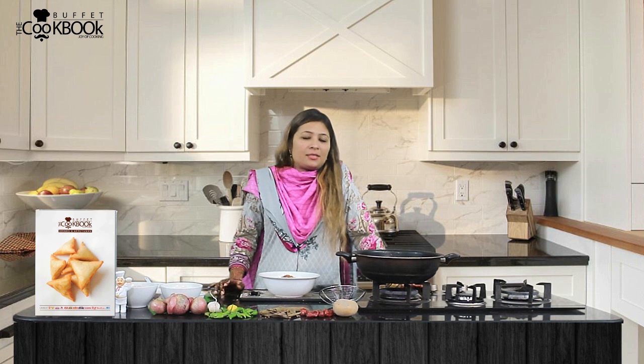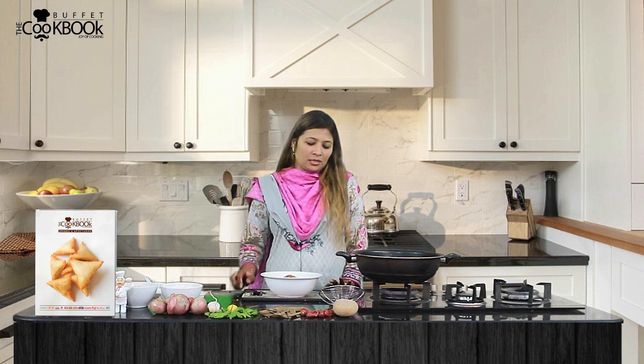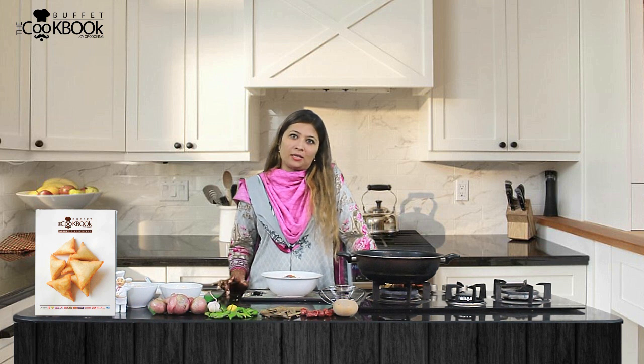In the name of Allah. I am your host, Sadaf Siddiqui. You are watching the program Dastrachan. Today we have a very special recipe — aloo-piaz, which I am making in Lahori style.